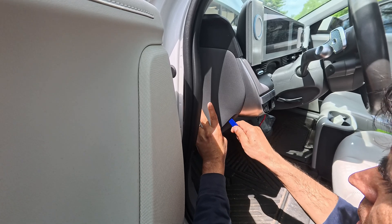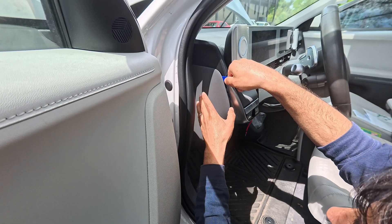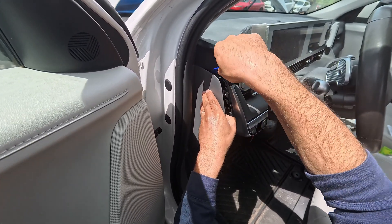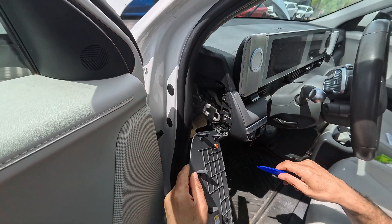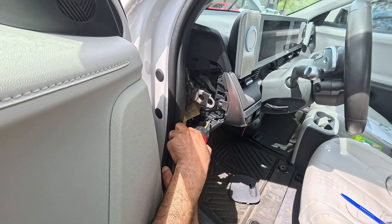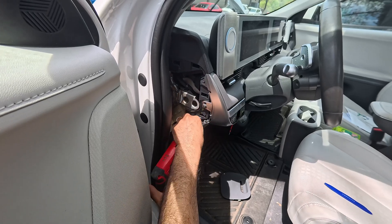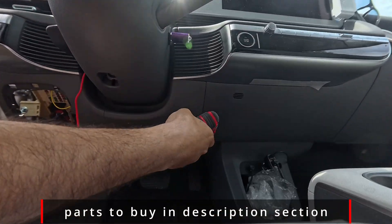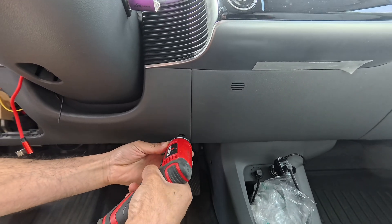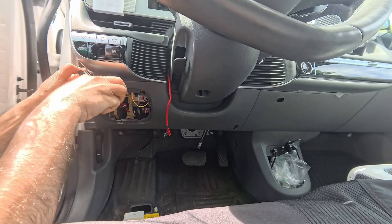To access the ICU-H, we only need to remove two panels on the left side of the car. Pull the rubber strip out, then slowly pull this panel away from the car using a trim removal tool made of plastic. Remove three Phillips screws to take out the next panel beneath the steering wheel. I'm using a cordless screwdriver to make the task a lot easier. Pulling out this panel was the hardest part of the whole project, just because we have no idea where the clips are.